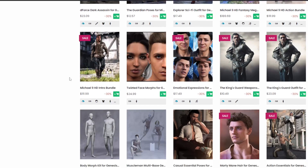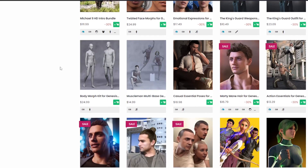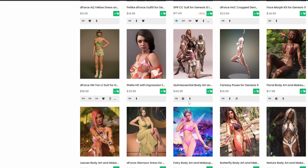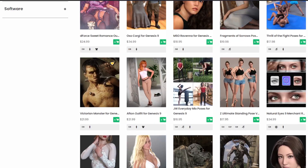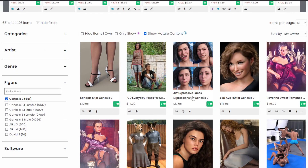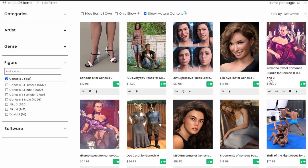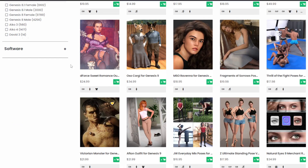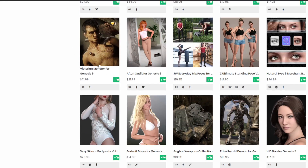I spent a lot on Genesis 8.1, and there's a lot of cool things there. If you're not looking at Genesis 9, there's no need to upgrade — everything is great in 8.1. But if you're looking to do close-ups and extreme close-ups, nothing can beat Genesis 9 — it's a fantastic upgrade. Just make sure if you buy clothes for Genesis 9 that they're bundled for Genesis 8, 8.1, and 9.